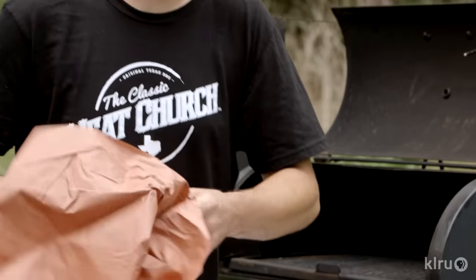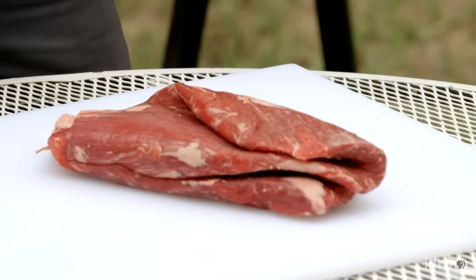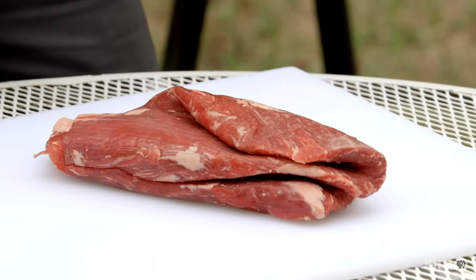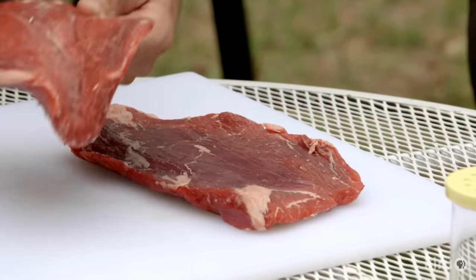And it's not very hard to make. Got a couple flank steaks here. You can get mostly anything you want. Pretty much what you're looking for is not a lot of fat — you don't want a real marbled piece of meat. You want something pretty lean, maybe skirt, maybe flank, somewhere around there.